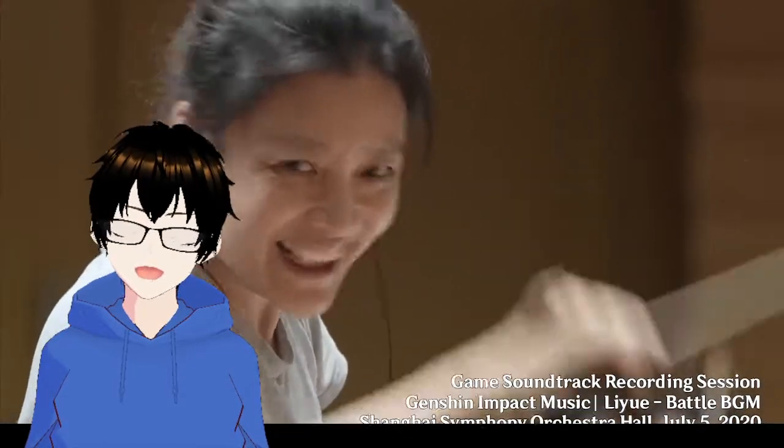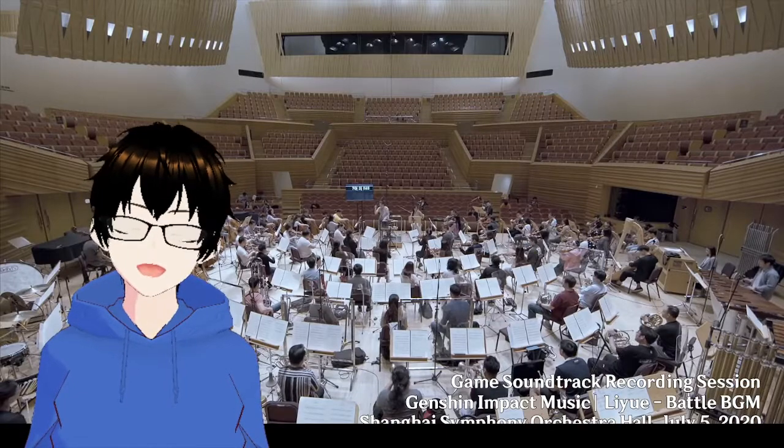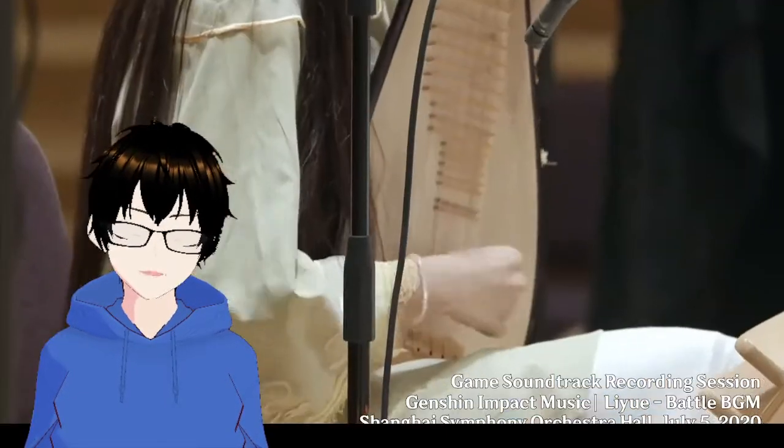I love how the conductor is enjoying herself. She's got such a big smile on her face. She's really enjoying this piece of music and the performance of everyone.